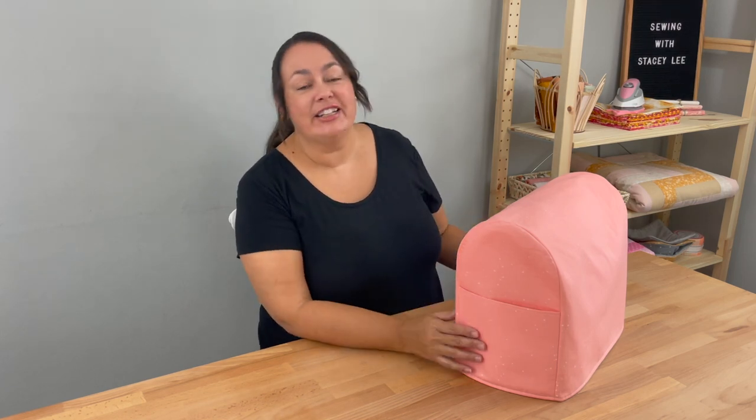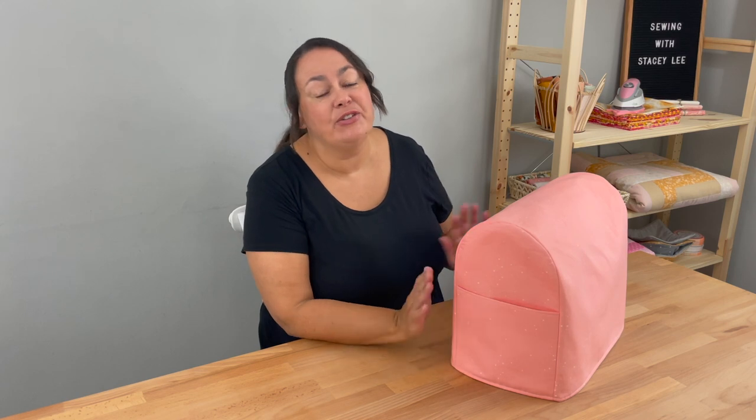Hey everyone, it's Stacey with my Learn to Sew series. Today we're going to be making this really cool sewing machine cover. We do need to take a few measurements and I've made a document especially to make it easier for you. You'll find that and all the instructions in the description below. So let's get started.